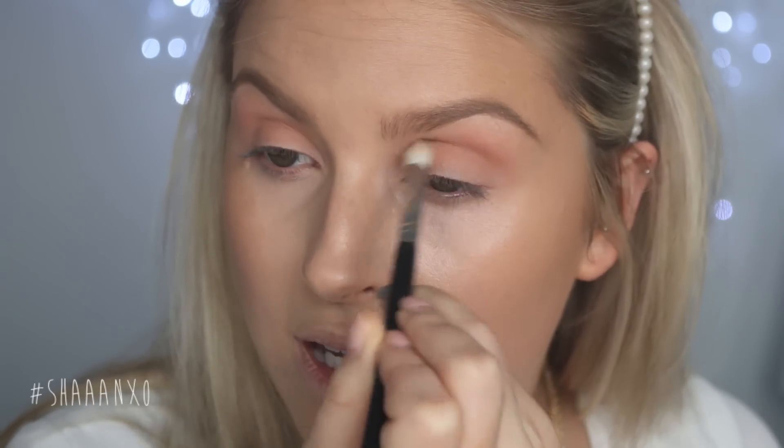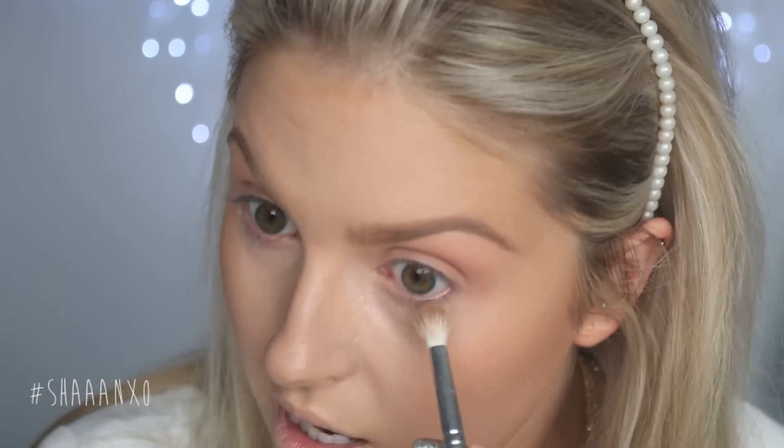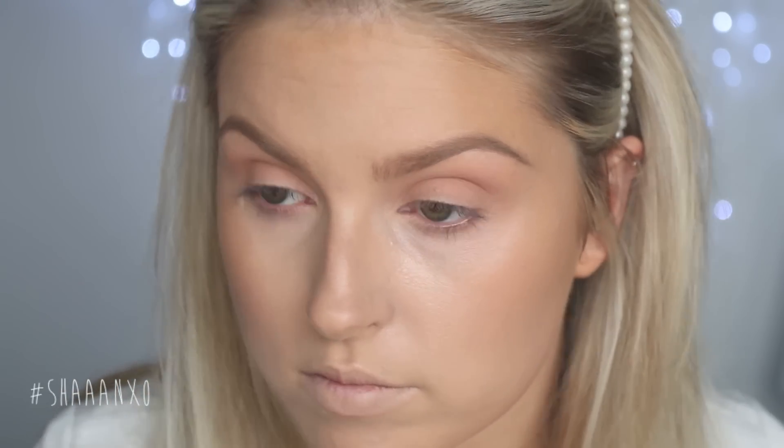You only want to put that crease shade in the socket because that's where you naturally have dimension. It adds a little bit of structure to your eye shape. Then go back in with the first blending brush and blend over it so it's really seamless — you want it to look almost not there. I'm also taking a tiny bit underneath my lash line, really close to it, just to add a natural shadow. Then I take the highlight color on my finger and pop a little bit on the eyelid, blending it out thoroughly to brighten up the eye area while still keeping it natural.